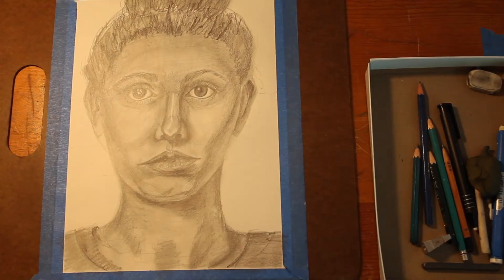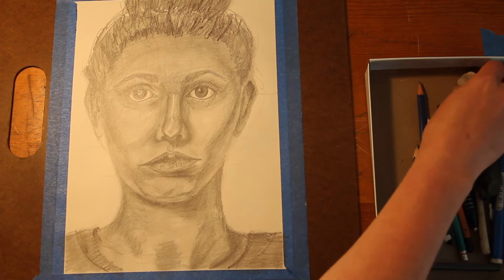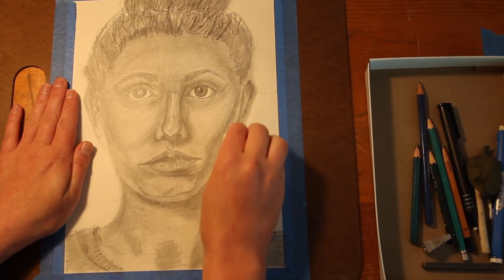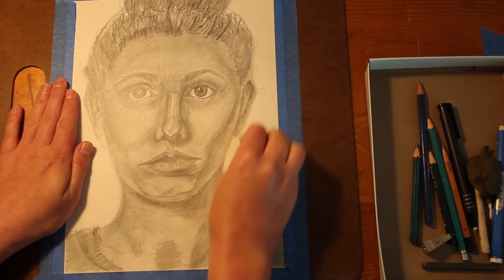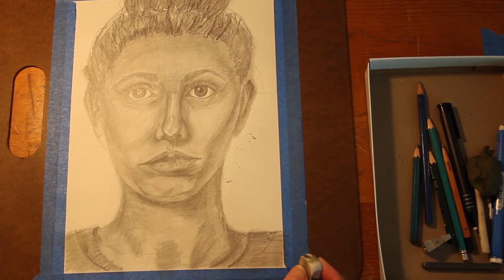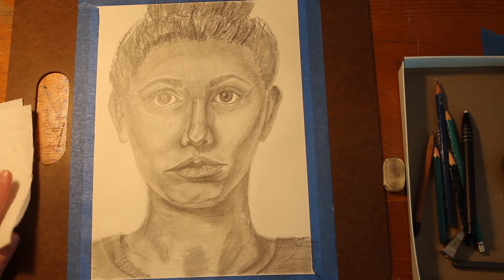Today we want to work on hair, ears, and the neck. Before I do that, I'm going to go in and erase out some areas that are craftsmanship issues — just going around and erasing the stray marks and lines. I would encourage you to do that too before you move on.